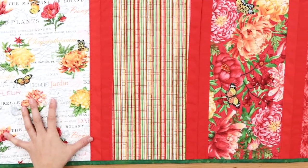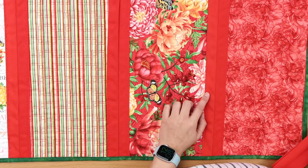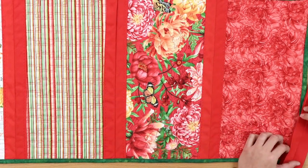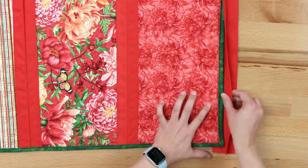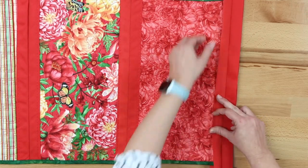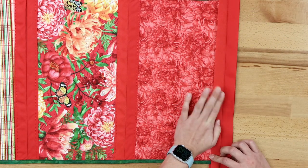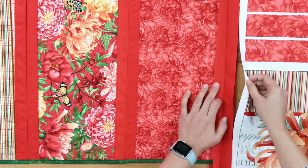Next we have a sample of a table runner that combines the different prints in the collection. One thing it features is a product called Sash in a Dash, which we sell in a few basic colors: black, white, red, and navy. It's fun because you can combine blocks using it — you put your project in the center, pin and sew, and once that side's attached you take your next block and insert it into the other side of Sash in a Dash.